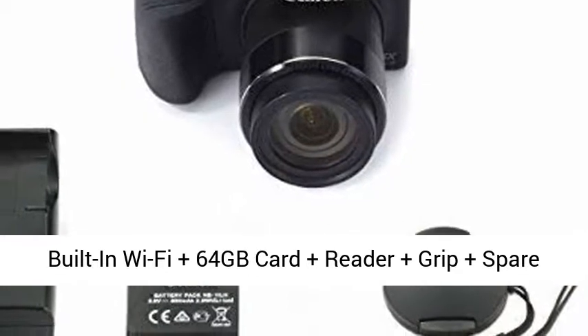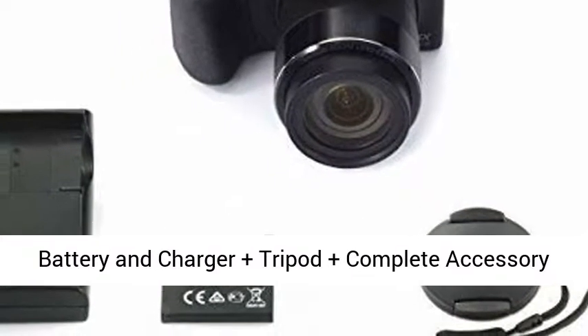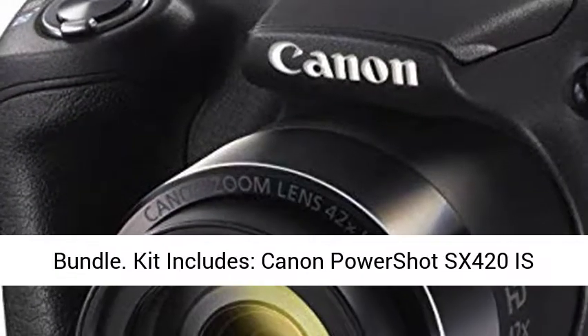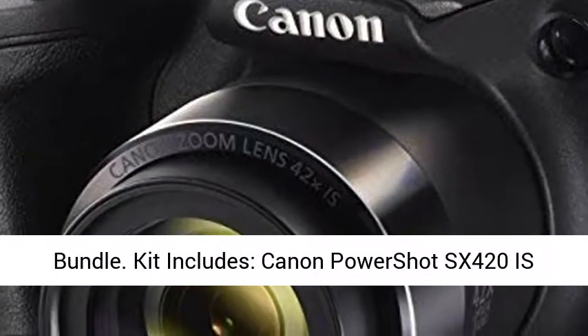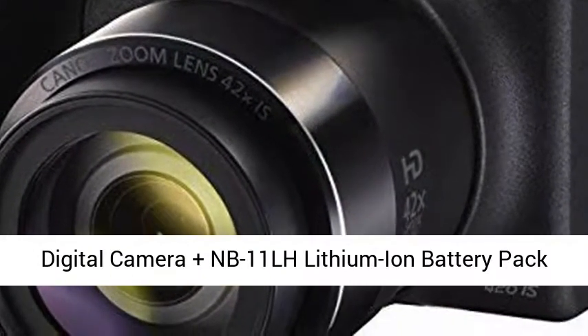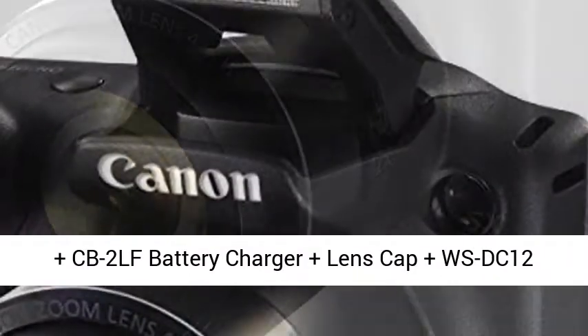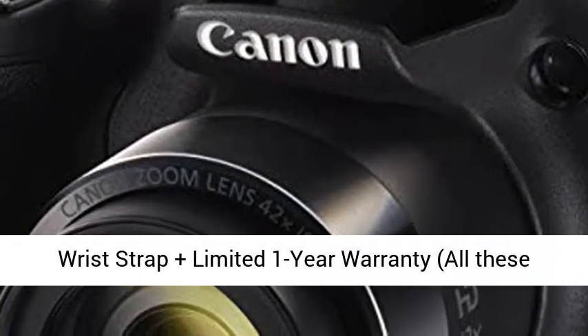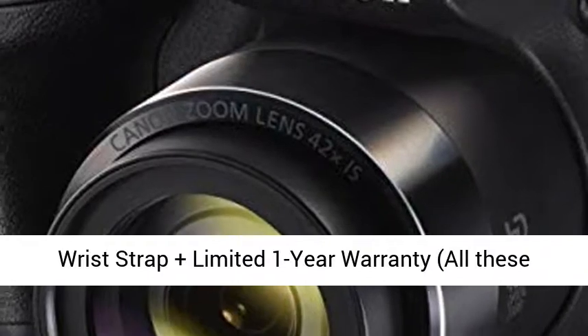Built-in Wi-Fi plus 64GB card plus reader plus grip plus spare battery and charger plus tripod plus complete accessory bundle. Kit includes: Canon PowerShot SX420 IS digital camera, NB-11LH lithium-ion battery pack, CB-2LF battery charger, lens cap, WSDC-12 wrist strap, and limited 1-year warranty.